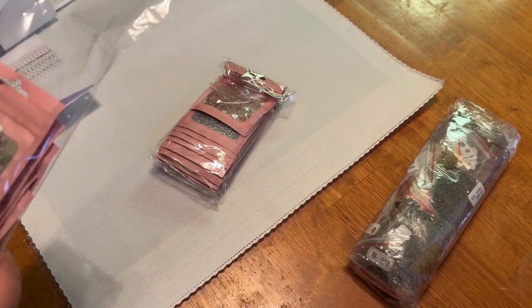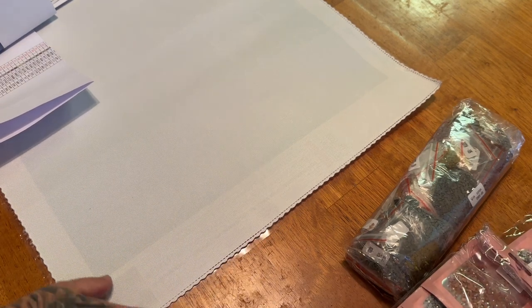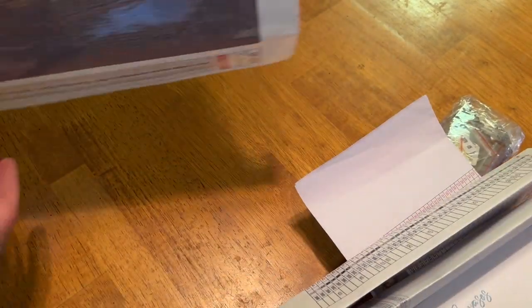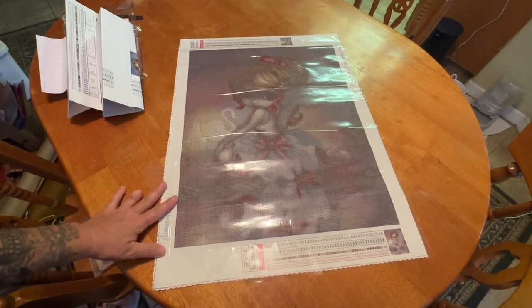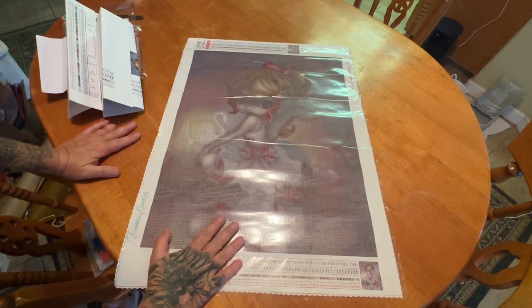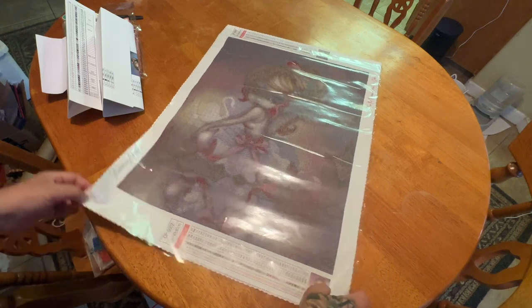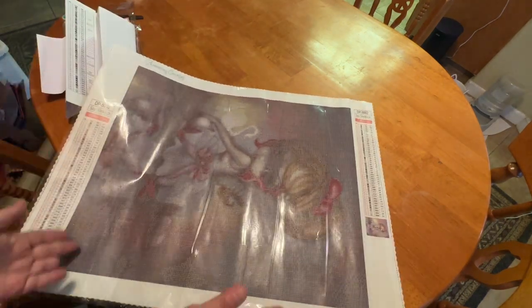Here are your regular drills. Let's actually take a look at the canvas. So here is our canvas. It looks very, very grid-like — for lack of better words, almost like it was a cross-stitch conversion, maybe. But it's going to be beautiful. I do think this is a nice size. We have two legends — we have it on the left side and then over here on the right side for people who choose to work that way.